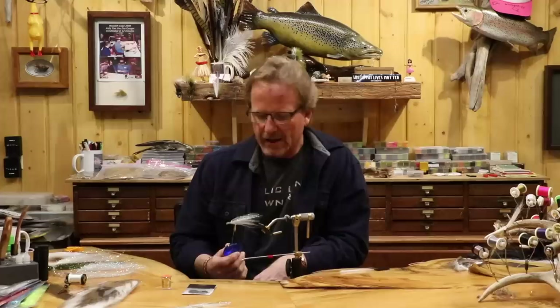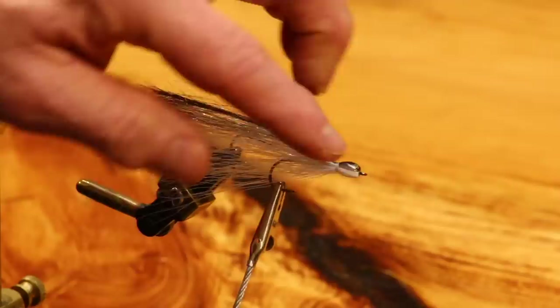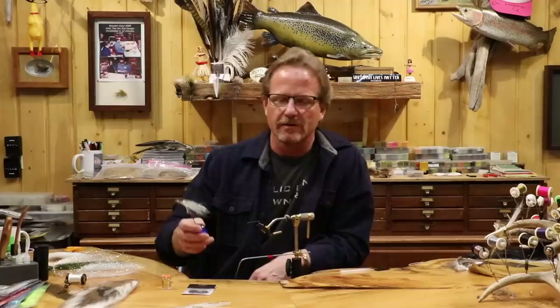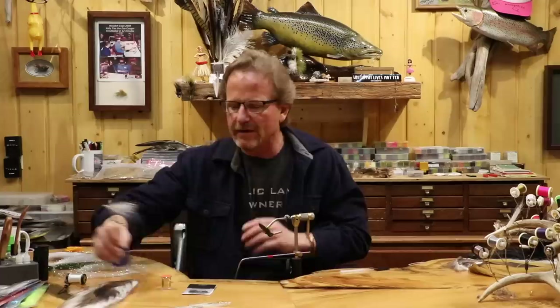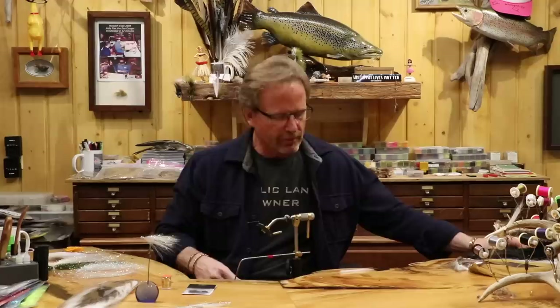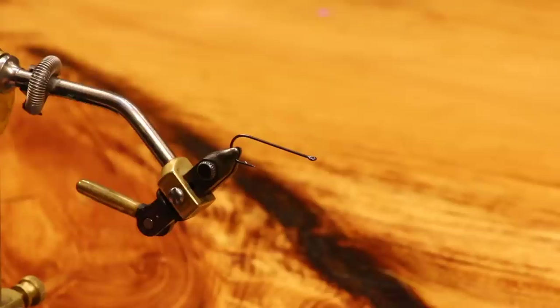I tied one yesterday and screwed it up, so I redid the video — it had a serious suck factor. But what you can see on this finished example is how easy this is, the silhouette we're going to get, and how easy it is to build. When I pull it tight like that, it's really minnowish. If any of you are saltwater people, this is a great glass minnow. It's got so many applications — just let it roll a little bit, use your imagination, find your bait fish, find out what you're imitating. It's just super fishy and this thing swims like crazy.